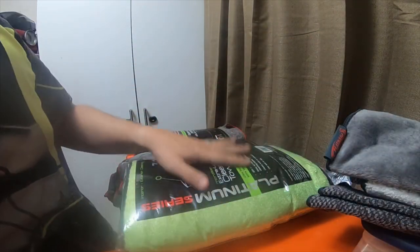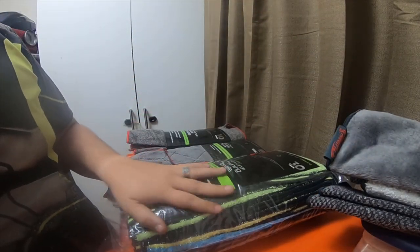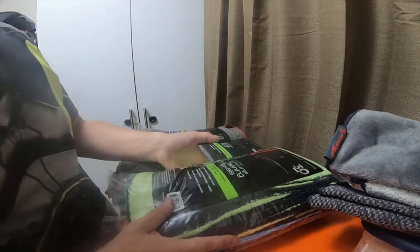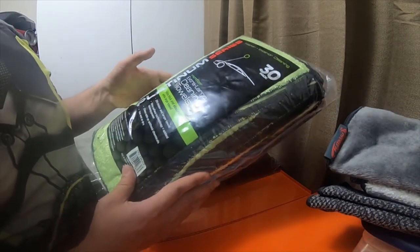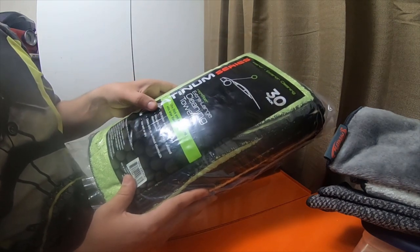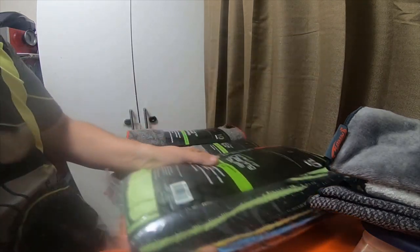I got a bunch of rags so I can clean my vehicles. These are the more expensive ones at Walmart, the Platinum Series. This is a 30-pack of microfiber extra-large cleaning towels. It's $12 for this blue, yellow, and green.